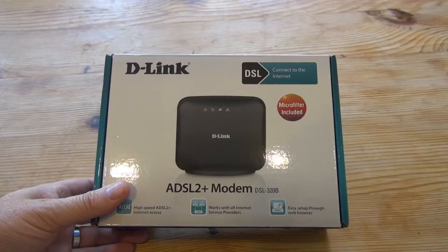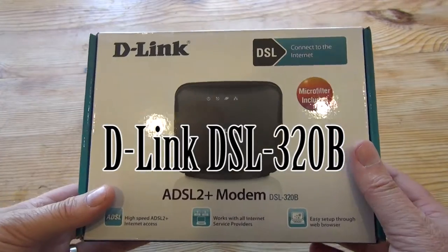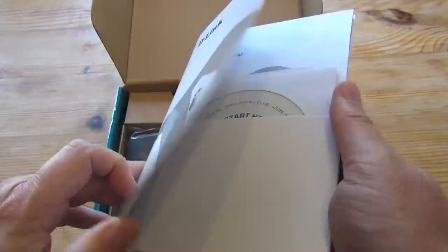Hi guys, let's have a very quick look at the D-Link DSL320B ADSL 2 Plus modem. This is the Z1 version, and let's have a quick look and see what's in the box.